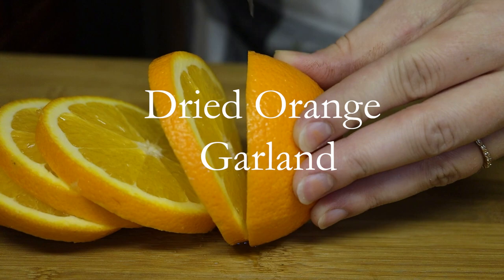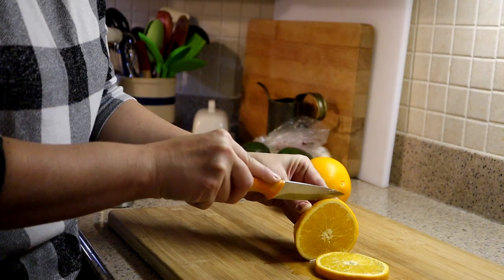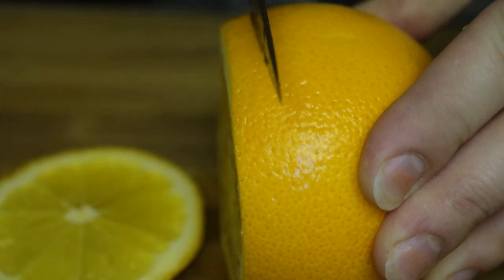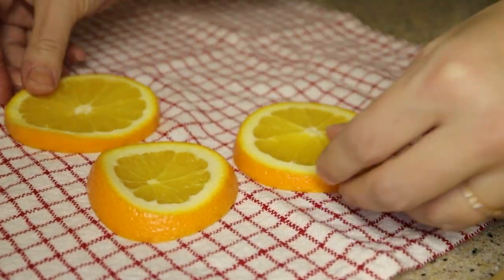I know you guys have seen this done a hundred times, but it is something that I like to do — it smells so good while they're baking. I will say that I sliced these a little thicker than I should have, so that is my first tip to you: slice them about an eighth of an inch. I was going more like a quarter of an inch, so they took forever to dry. But besides that, it's pretty hard to mess this up.